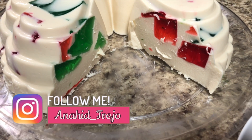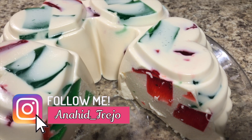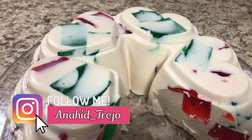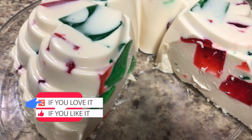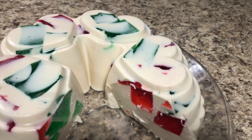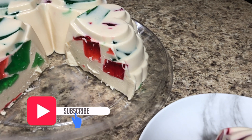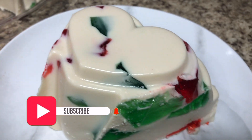I hope you guys enjoyed today's recipe! Don't forget to give it a thumbs up if you liked it, share it with your friends if you loved it, and subscribe to our channel so you can be part of our family. Click the notification bell to be notified every time we upload — we post videos every week. Have a great week and we'll see you next week with a brand new recipe. Bye!